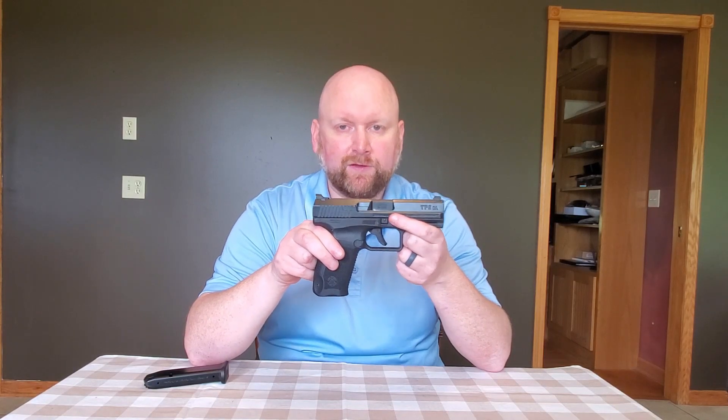Let's talk a little bit about what else is in the box if you buy a TP9DA. The firearm comes with a holster and a magazine loading assist device. It includes cleaning utensils, a brush, and a trigger lock, which you would expect on any firearm — that's required by law.